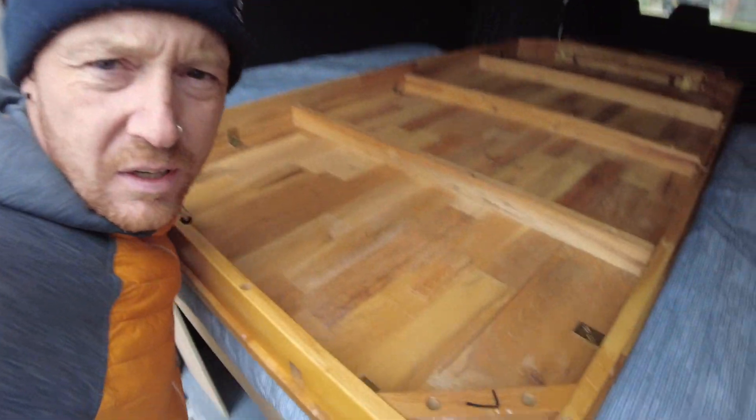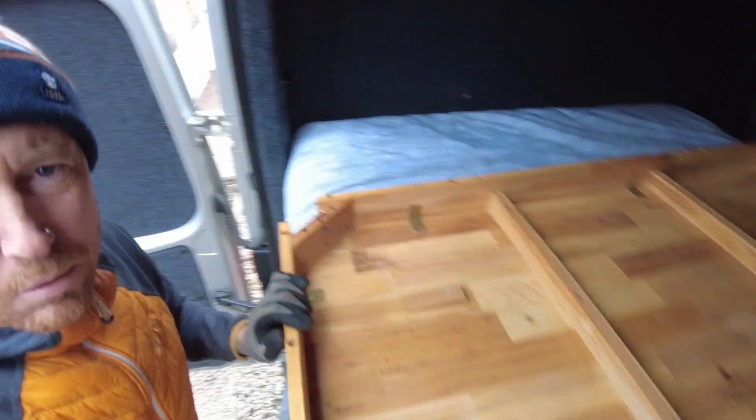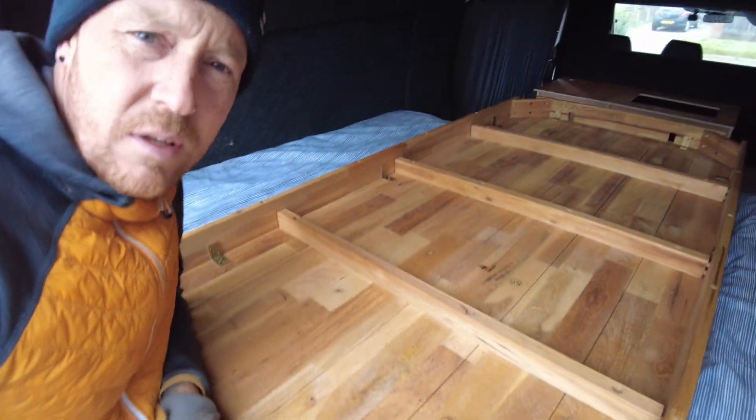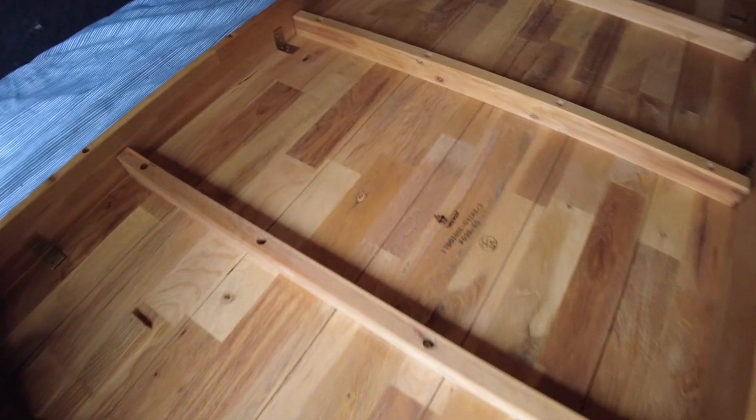I've made up for my mistakes and I've now got this, which is a proper oak table. It's very nice as well. Look at that — that's the underneath. So that's what we can sort of get it back looking like.